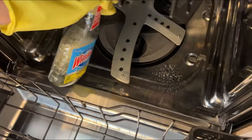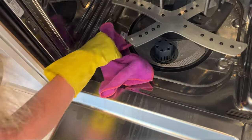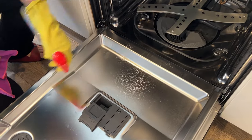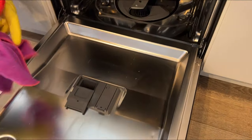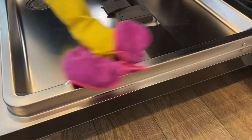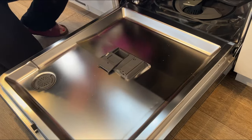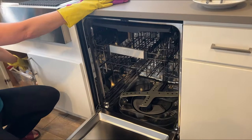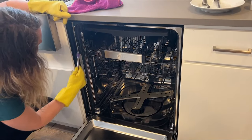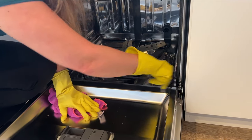I was going to use some Windex and a microfiber cloth to finish. Look at that — I got off that residue that was there that neither cleaner got off. I'm just going to shine this up and wipe all of that down. Very important are these side rails — these always get dirty — and right here on my controls. Last of all, you can take a cloth or a toothbrush for these rubber seals, which can also trap a lot. These are another place that people often miss.